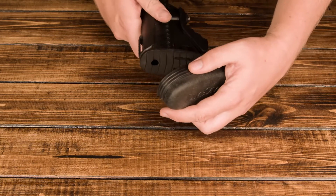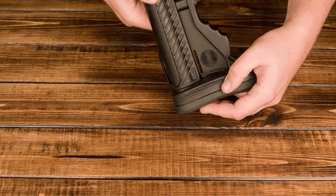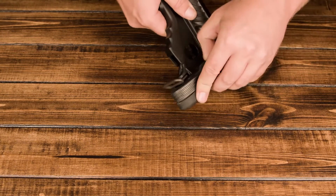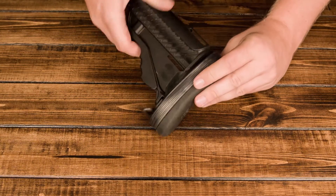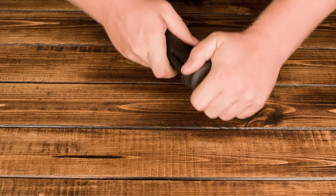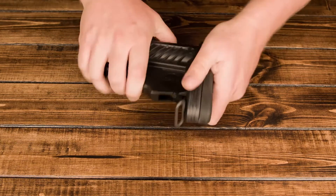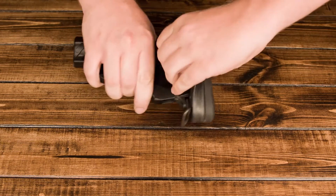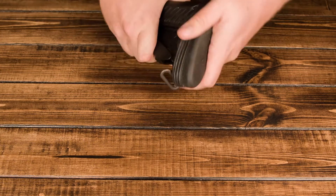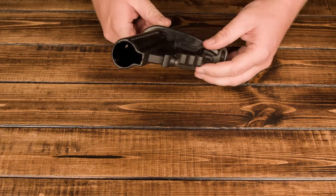I'll show you how those go on in just a second. So I start by putting the pointy end to the bottom of the stock into the corresponding pointy end, and putting one of the tabs over that blank spot on the shelf of the stock. I'll turn it over and put the other one on there, and then I'm just going to use a little bit of muscle and push — at the same time pulling up on the recoil pad to get the material to go over the back plate on the buttstock.